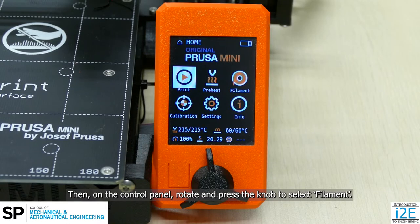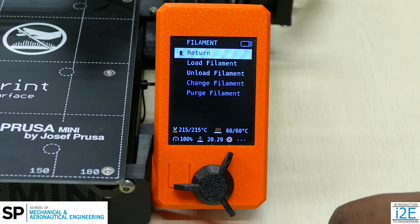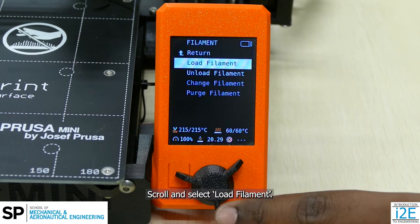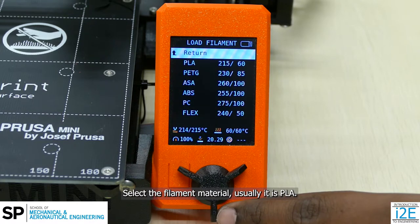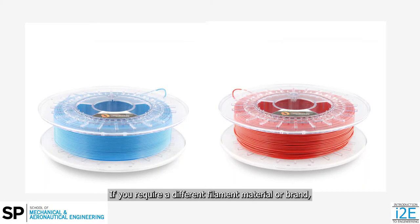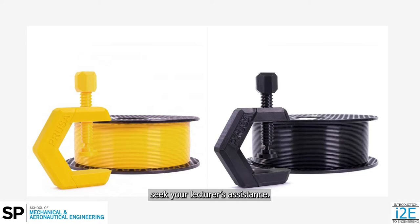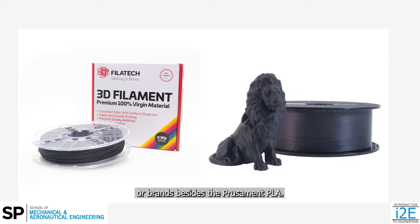Then, on the control panel, rotate and press the knob to select Filament. Scroll and select Load Filament. Select the filament material — usually it is PLA. If you require a different filament material or brand, seek your lecturer's assistance. The printer's settings must be changed to use other materials or brands besides the Prusament PLA.